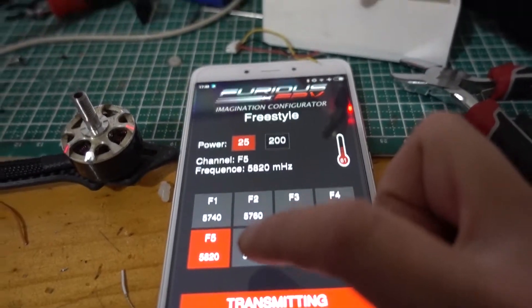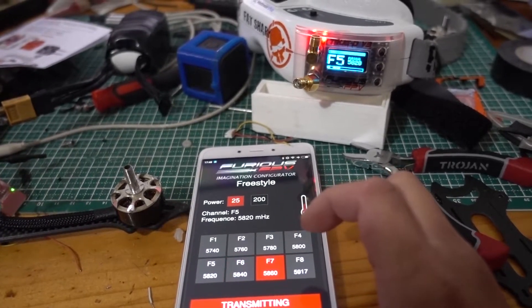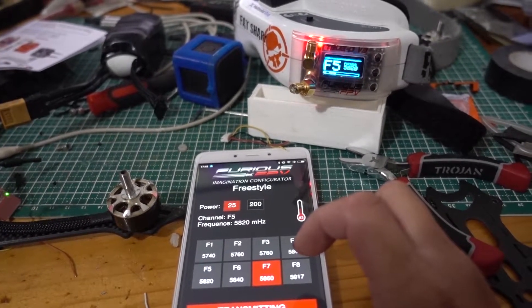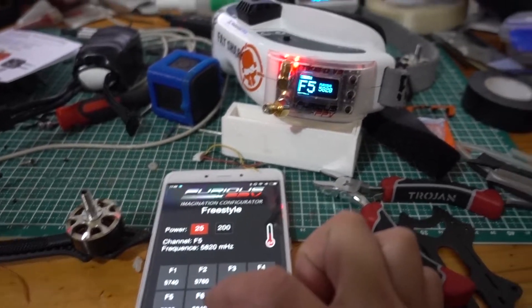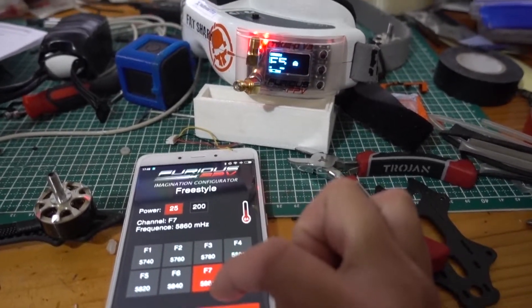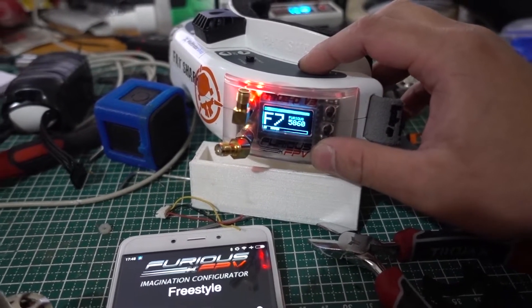Now let's see what happens if I don't hit bit mode first. Yep, nothing happened. So I have to change to bit mode — yep, it's gone — and then hit transmit. Now let's check channel 7. There we go.